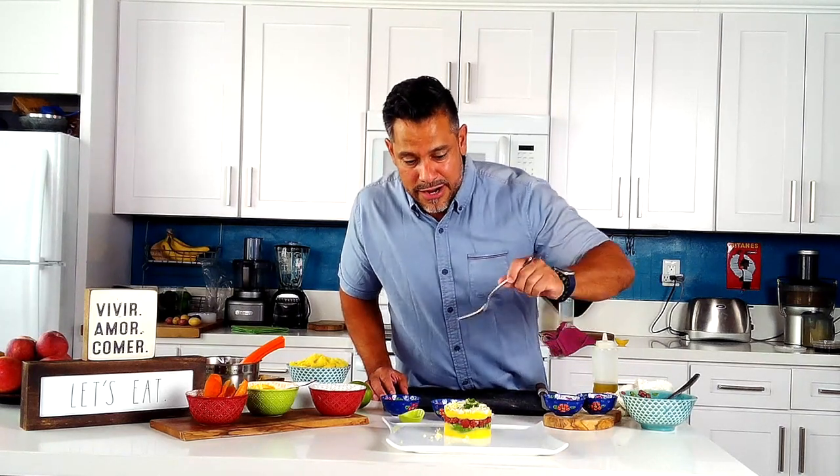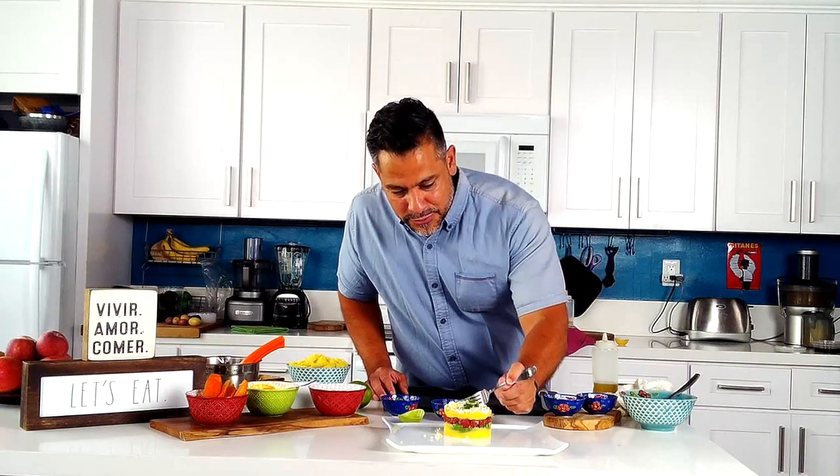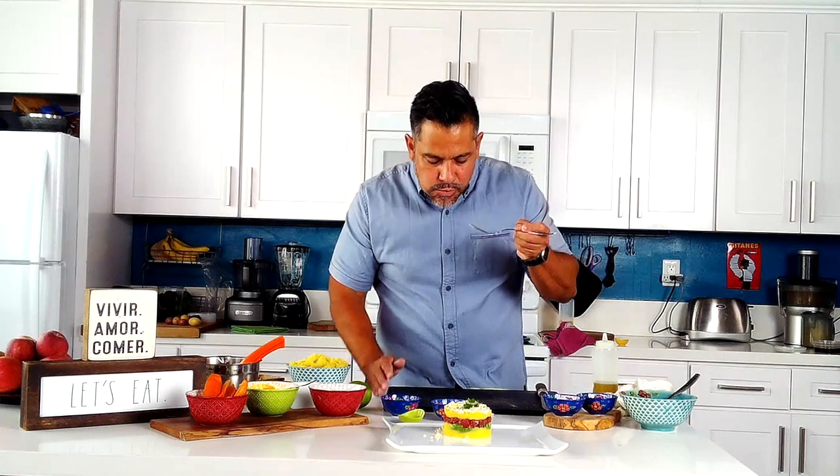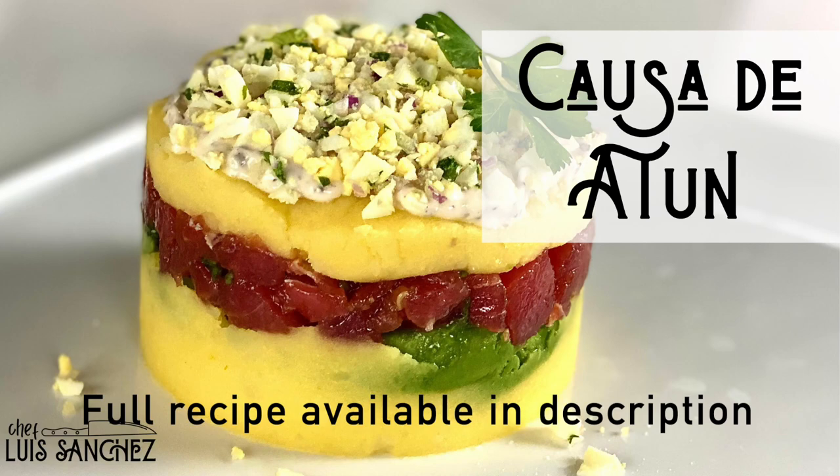Causa con atún is finished and it's my pleasure to taste it. It's such a cool dish and it's not that difficult, but it looks difficult — so you're definitely impressing your friends. I want to get a perfect bite with potato, avocado, and tuna together. I really truly hope you make this at home because it's so enjoyable to eat, and I think you're going to impress your loved ones. Thank you for taking a seat at my table today and I hope to see you soon.